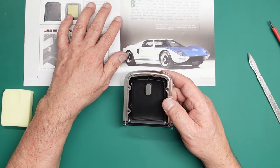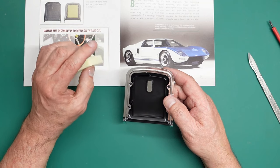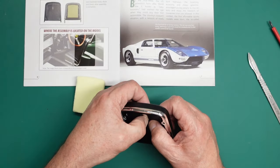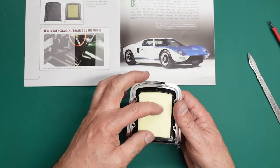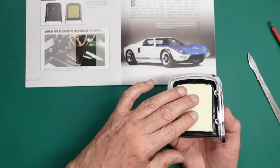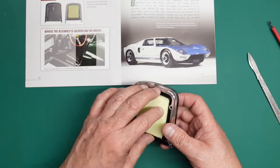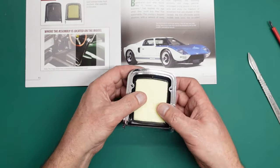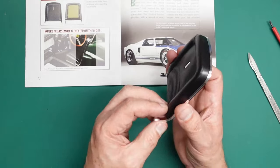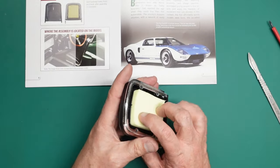Finally, place the front seat backrest padding into position on the rear of the backrest. The padding has an oval shape recess that lies over the back of the backrest centre trim. Note the padding is left loose for now and will be attached at a later stage of assembly. We could put a little bit of double-sided tape in there to hold it, or just leave it as is - that would be absolutely fine. That's our seat backrest and doesn't it look lovely? It does look very, very nice indeed.